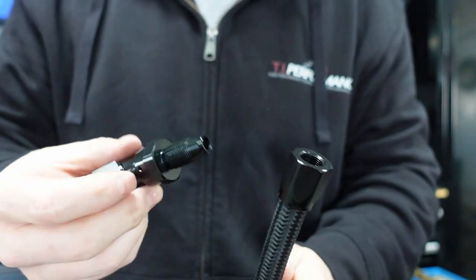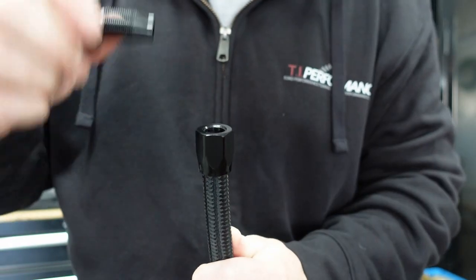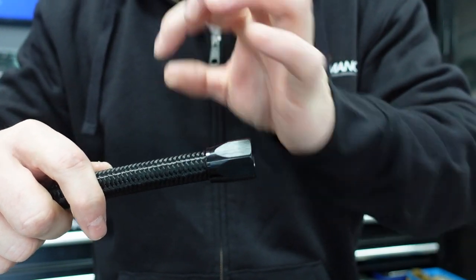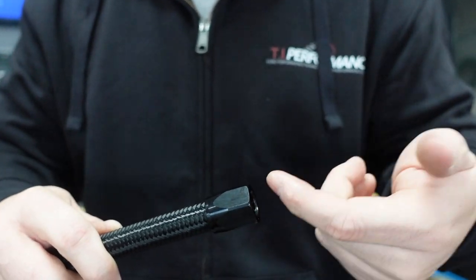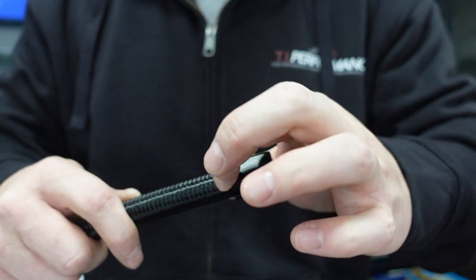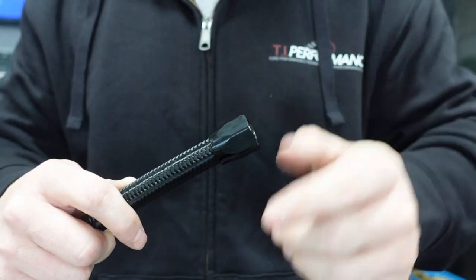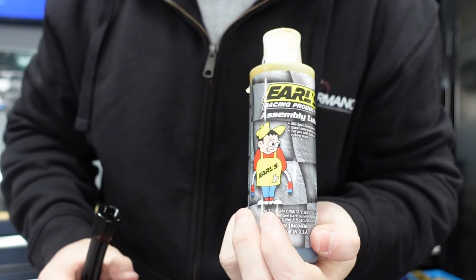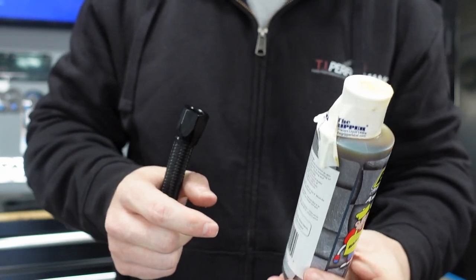When it comes to this stuff, I usually use some type of lube to put these together. I recommend using something so as it goes in, it spins really nicely. What will happen is as you go down, you'll notice the hose start to actually back out because of the force. By putting a little bit of lubricant, it helps it spin freely through the rubber Viking line inside and keeps it together so it doesn't back out.